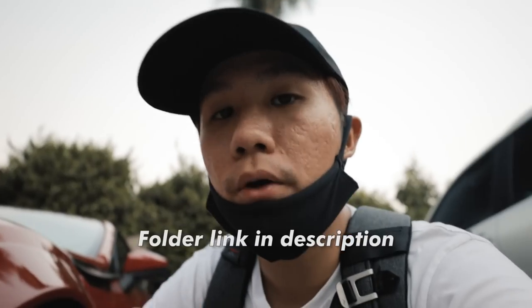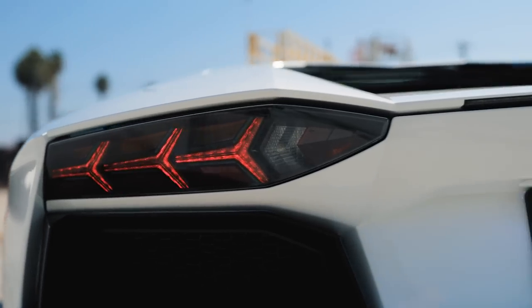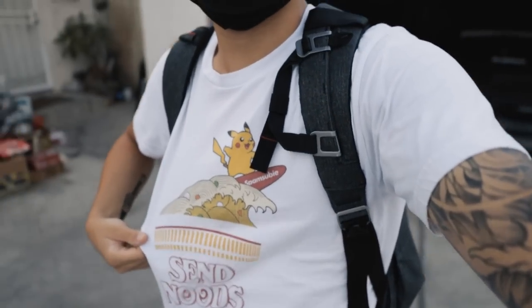So the editing contest I was talking about earlier — I'm going to upload a link with all the footage I shot of the Lambo. You guys are going to make a one-minute edit using the beauty shots and the rollers. Use whatever music you want, but keep it at a minute or less. Deadline is end of October. Once we reach the deadline, I'm going to review all the footage and the top three winners are going to win some sick new Spam Subi merch. That's about it for today's video — I'm excited to see your edits. Hope you guys enjoyed this tutorial. I'll see you next time.